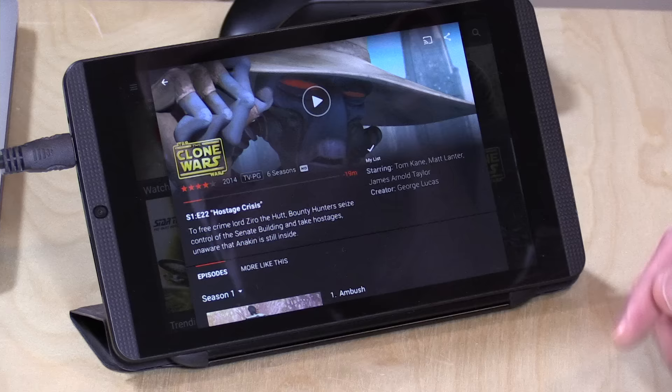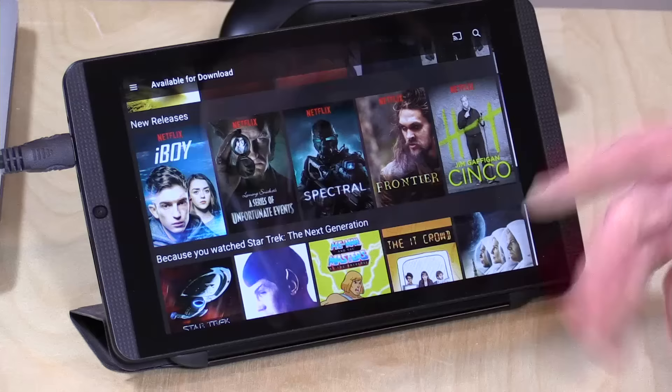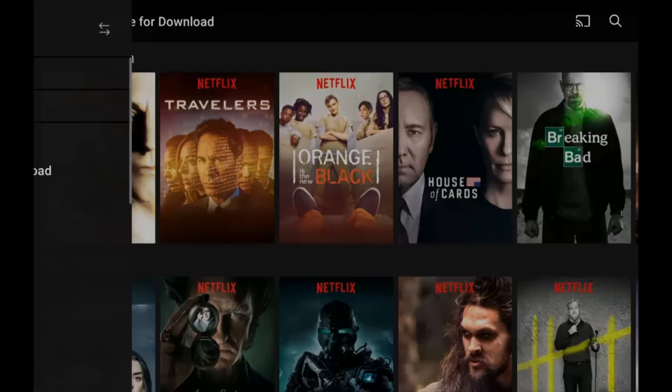Download availability is going to be on a studio-by-studio basis, though most of Netflix's content — obviously their own original content — is fully downloadable. If you want a very quick way of finding what you can download, just hit the hamburger menu and go over to 'Available for Download,' which will be right underneath the home section. It'll take your recommendations and give you things that you can download onto your device, which is very useful.